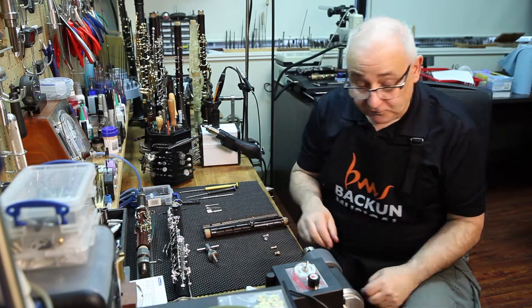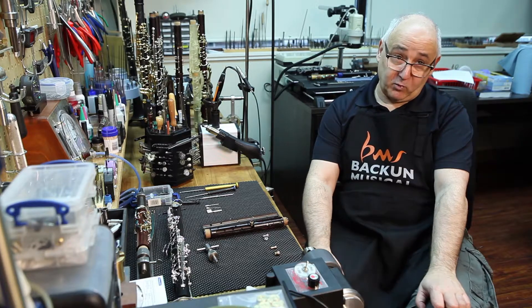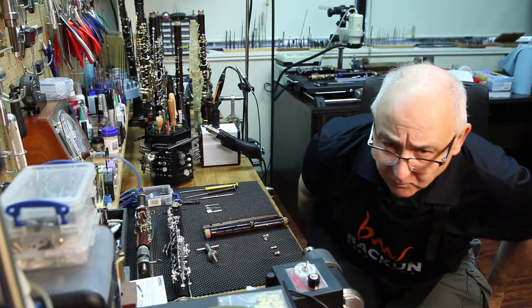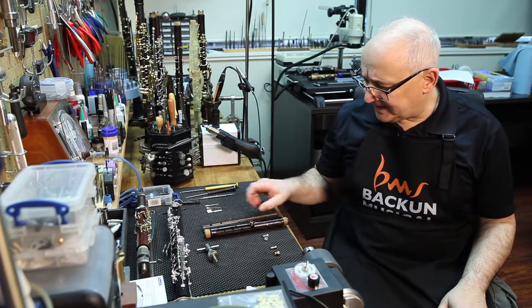Typical register tubes are made of either nickel silver, which is white brass, or of brass. There's some discussion about which material sounds better; in my experience they're kind of similar.